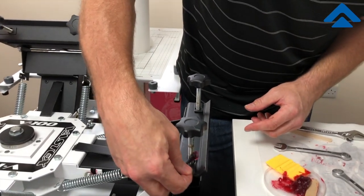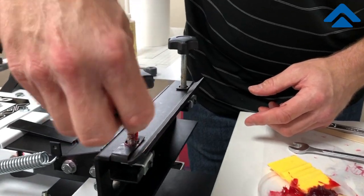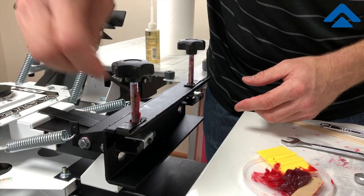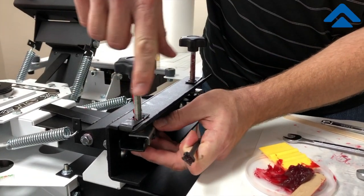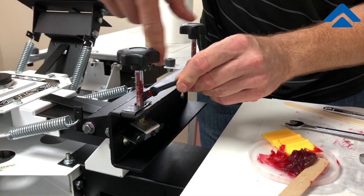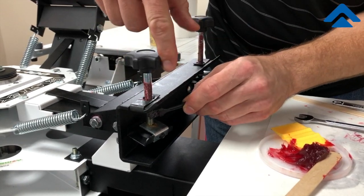Before we bring it down, I would highly suggest that you lubricate the threads that go up and down, as that allows you to move this piece more easily.